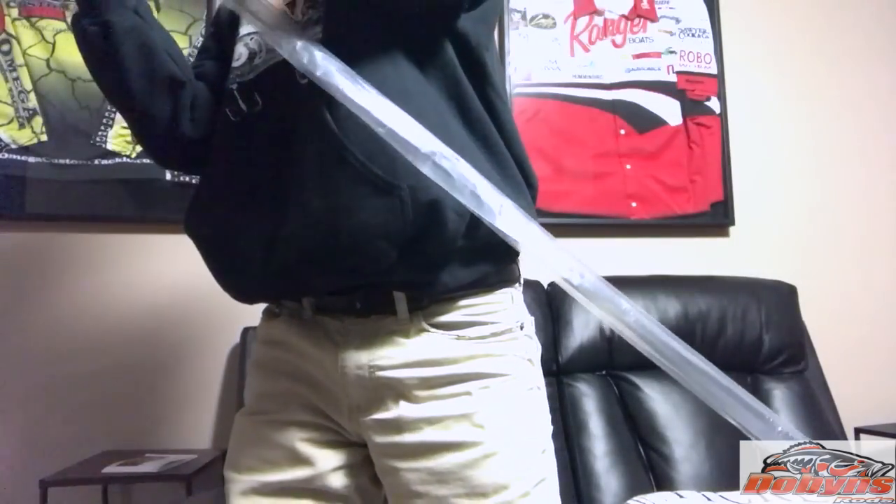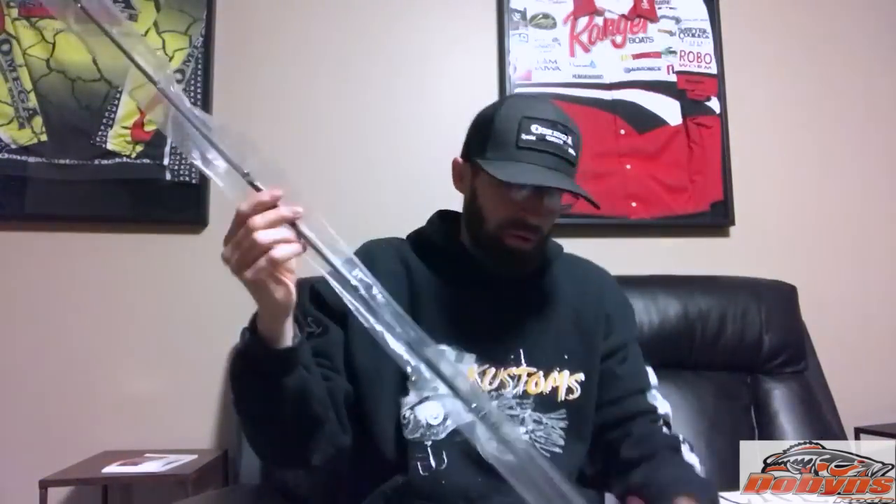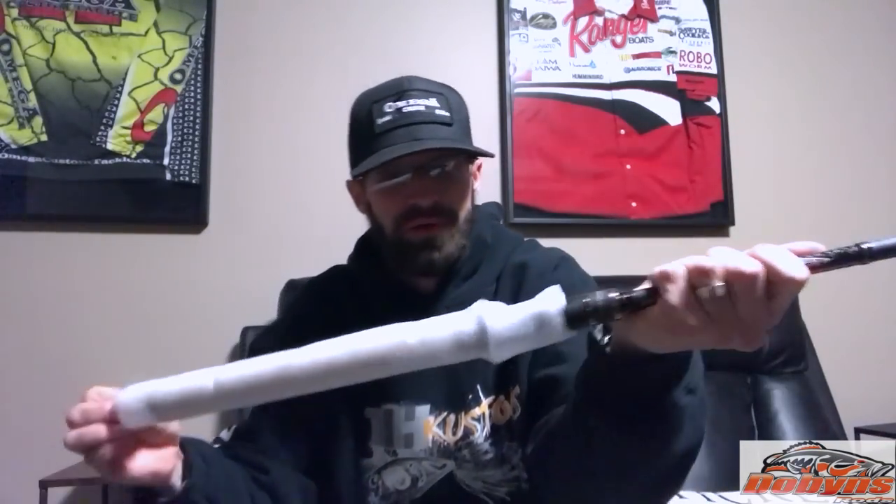And my last one is my other jig rod — this is going to be a 745. This is another DX 745 HP. Yep, another 745 awesome ride. This is going to be my other jig rod, or it's going to be my heavy Texas rig rod — so if I'm throwing three-quarter ounce tungsten weights, throwing big worms in the summer, this will double as my big Texas rig rod. DX 745 HP — it's probably my favorite rod in the lineup.